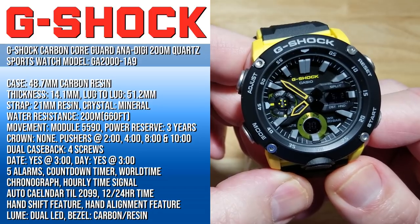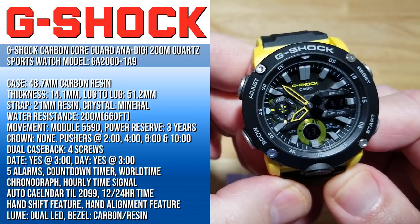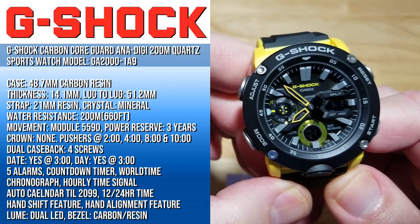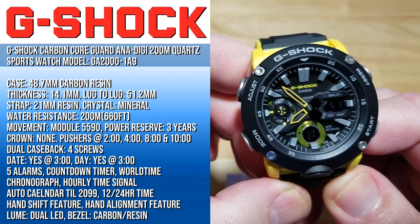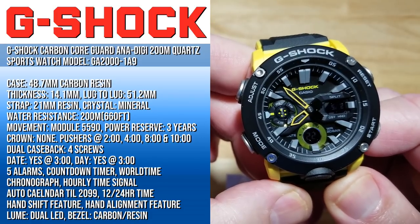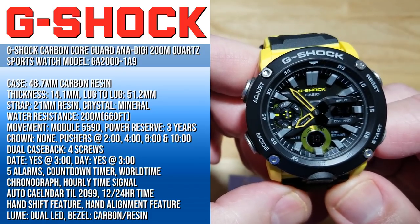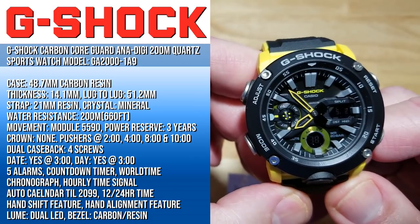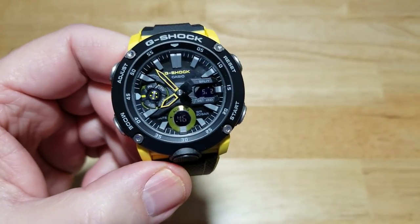It has module 5590 with about three years on the batteries — there are actually two batteries, one for the light and one for the module. No crown, but four pushers at 2, 4, 8, and 10 o'clock. The case back has four screws and is a dual case back. Features include date and day at 3 o'clock, five alarms, countdown timer, world time, chronograph, hourly time signal, auto calendar to 2099, 12/24-hour time, hand shift, hand alignment, and dual LED illumination.